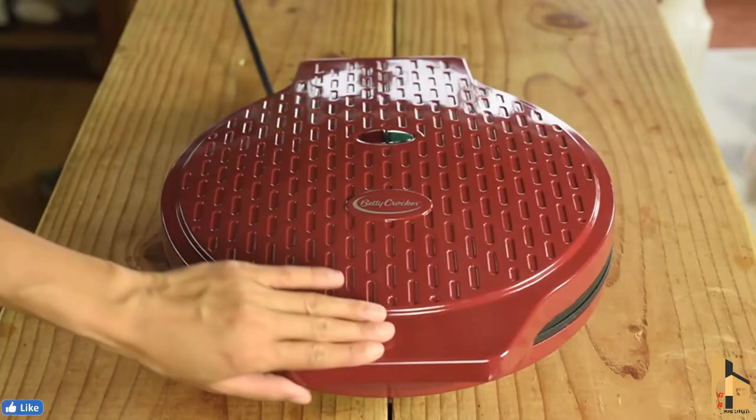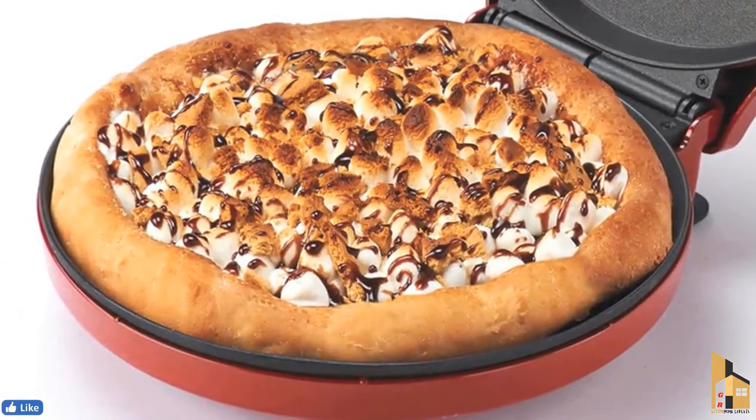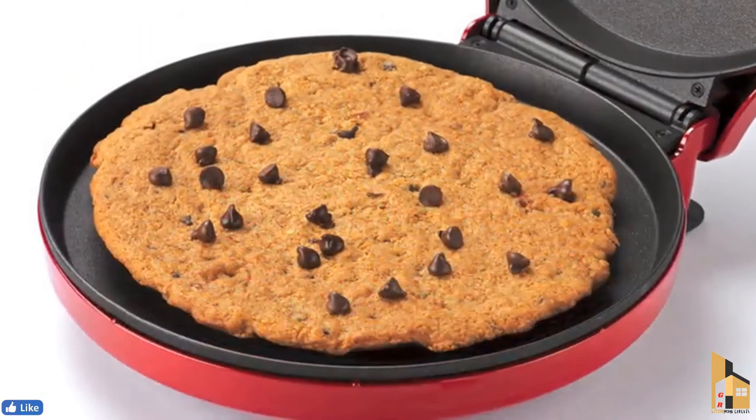The Pizza Maker Plus from Betty Crocker is a fast, fun, and energy-efficient way to create homemade pizzas or flatbreads with your own fresh toppings in just minutes. You'll get 12-inch pizzas with a delicious and crispy crust every time. It's also great for making a variety of quick meals and creative snacks with minimal preparation, like nachos, quesadillas, and even giant cookies.